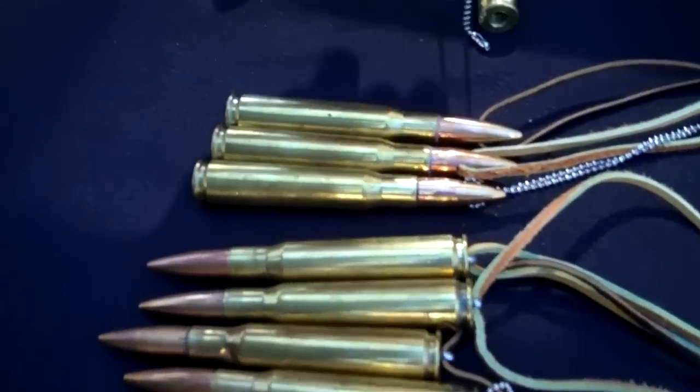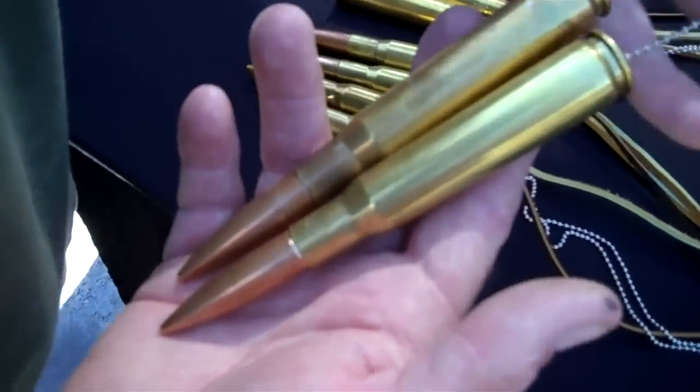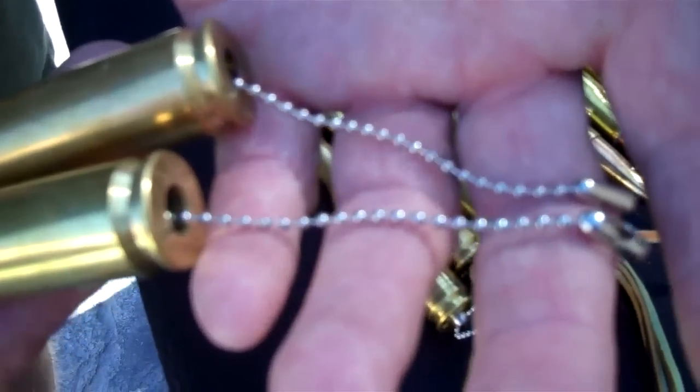Then we have the 50 cal BMG chain pulls for your fan in your house or whatever you want to use them on. Comes with approximately three and a half to four inch length chains.